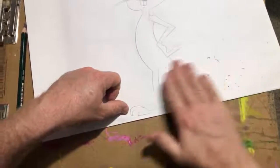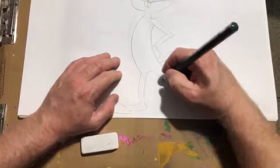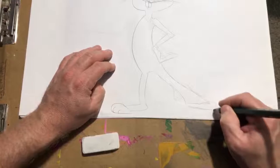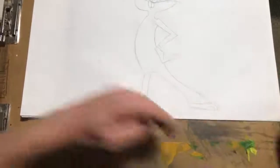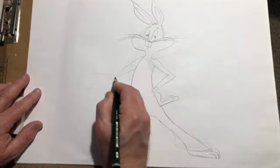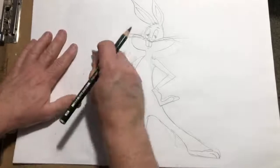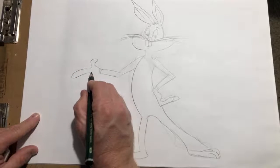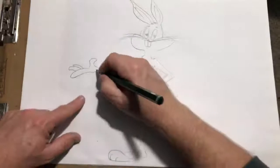Here's a little trick: you can always use the eraser bits to erase even more. This is just a sketching kind of night — no worries. Feet are tough, feet and hands are tough, I won't lie. The other hand can be doing something like this — trying to think on how to do this.